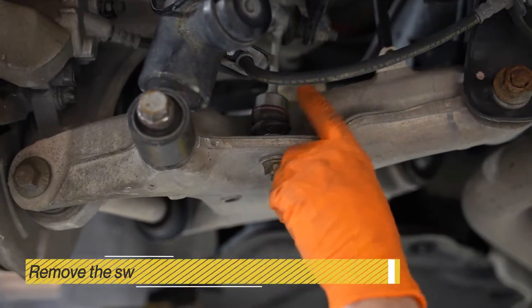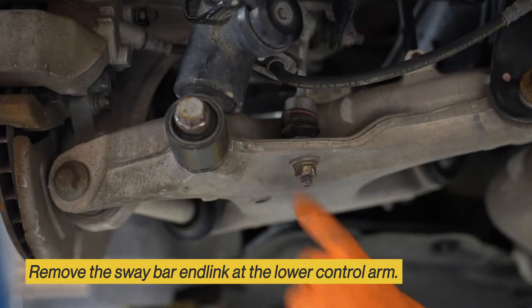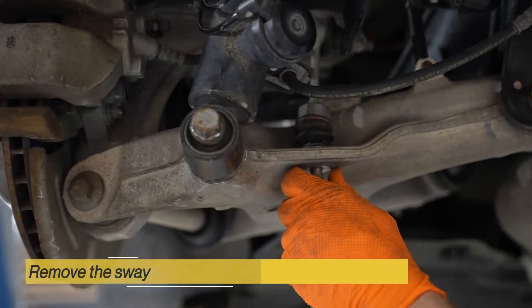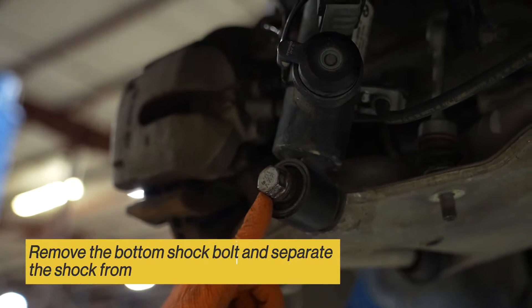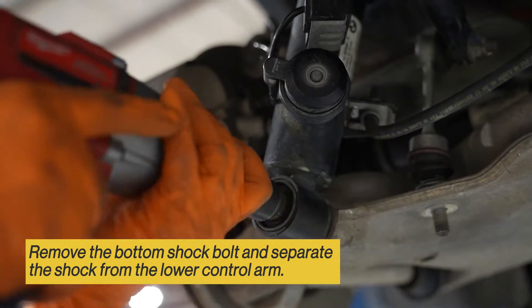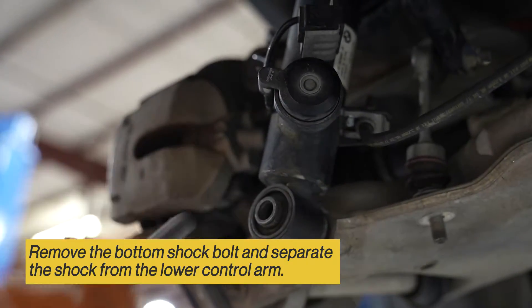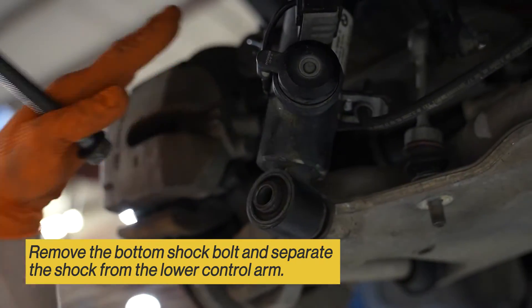Next, you want to remove the sway bar end link from the lower control arm. Then remove just the lower shock bolt. This is just going to give you more play for your spring to go in.